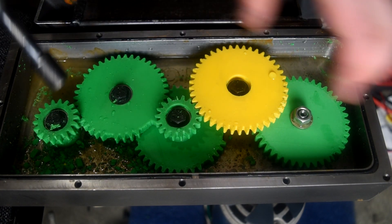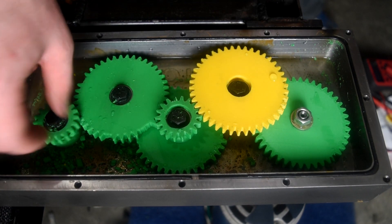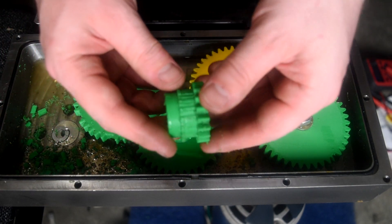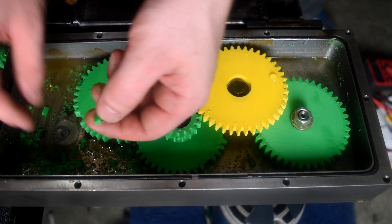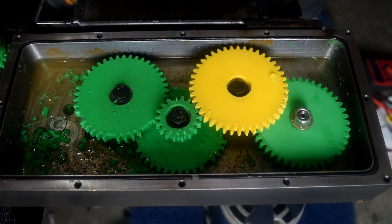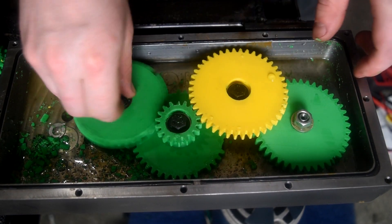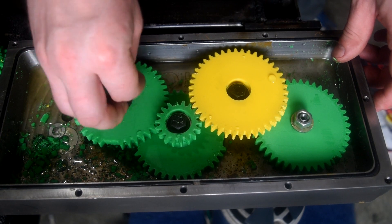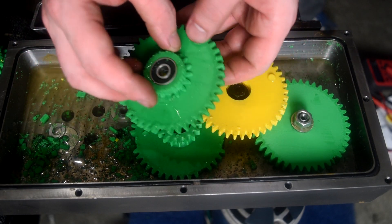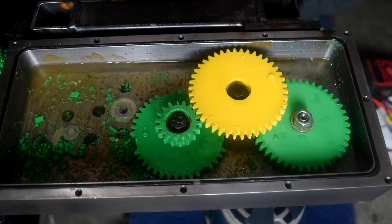I'm going to pull the gears off to see what they look like. All the teeth are smashed off this one, but it's interesting — this one has still got quite a few teeth. These three were still spinning until the very end.